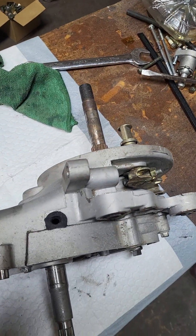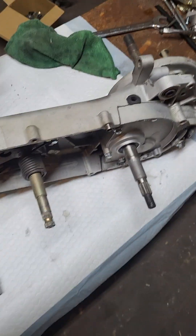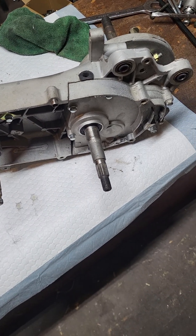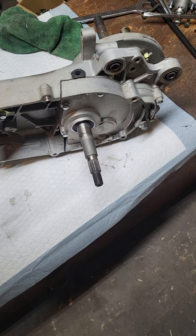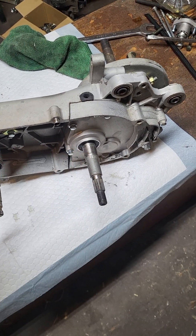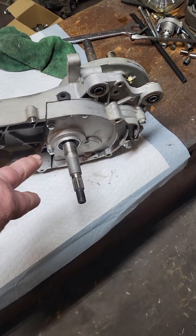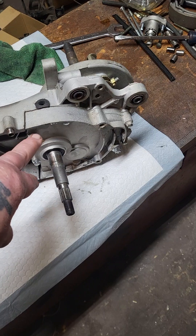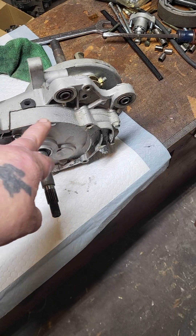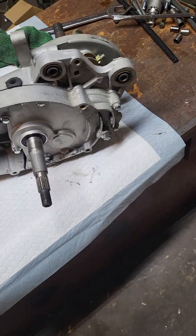It's really easy to do on the bench. If you've got your bike on the ground, you can do this with the bike on the ground, but you've got to take off the CVT cover and the rear clutch assembly to get it down to here.